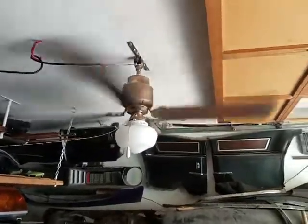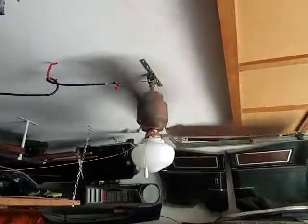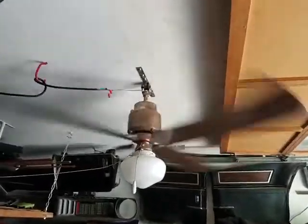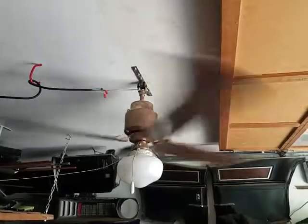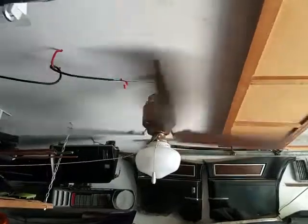Hello YouTube, happy National Ceiling Fan Day! I thought this year I'd do an update on the ceiling fans in my house. Starting in the garage, we have a 1977 Emerson heat fan that I got from the New Jersey AFC meet.